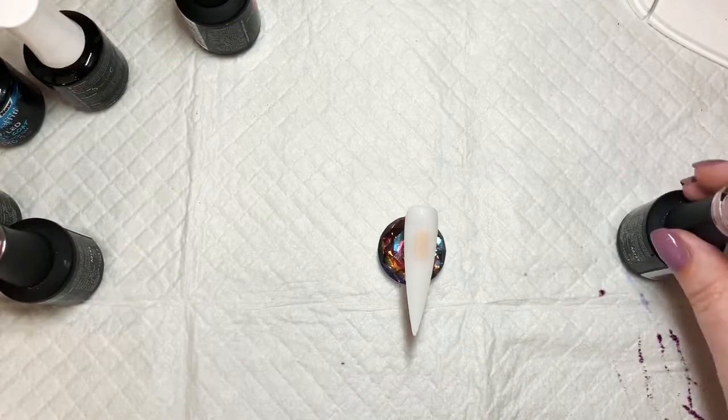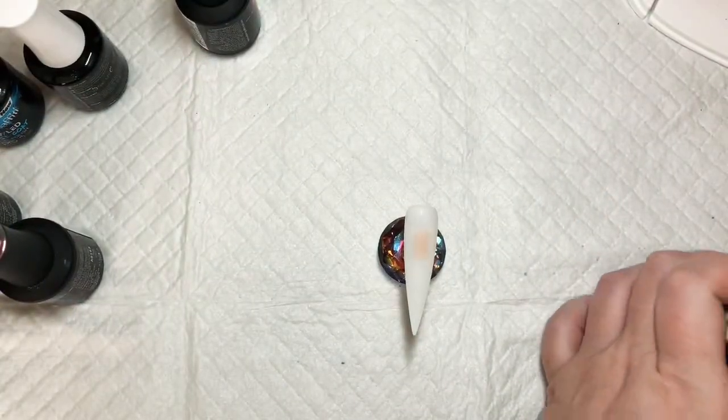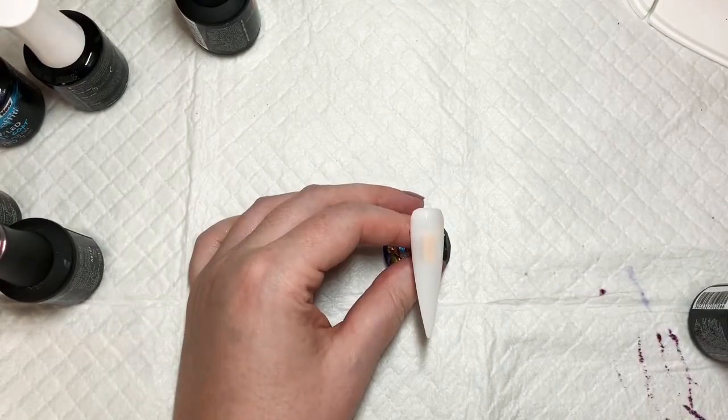I've just added this one on because it's pretty simple. I'm just getting some Urban Graffiti Cashmere and doing two coats of that.